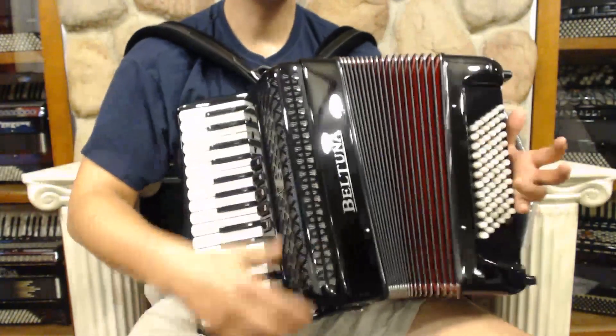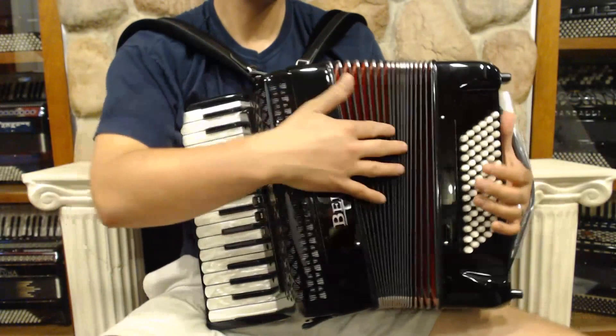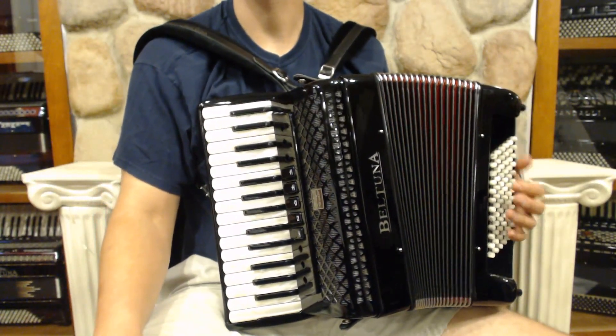Very beautiful accordion — we've got the very classic black design with lattice grille, red bellows, really excellent top-notch small accordion.